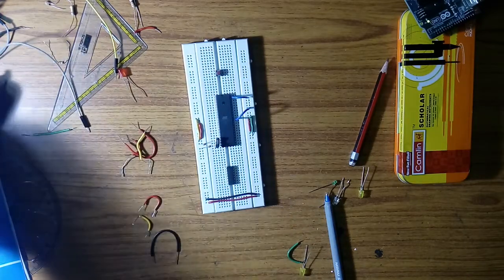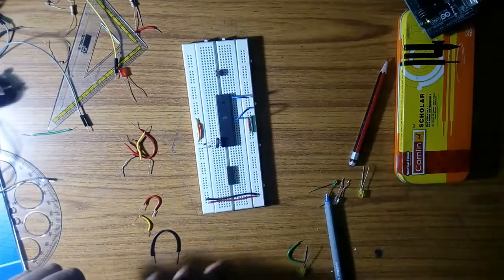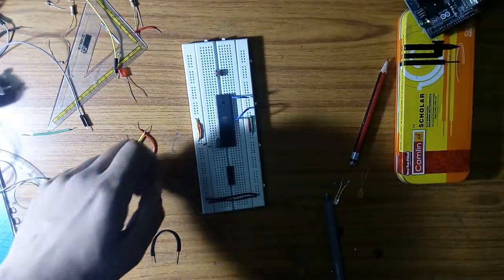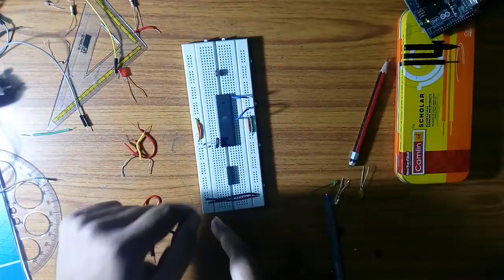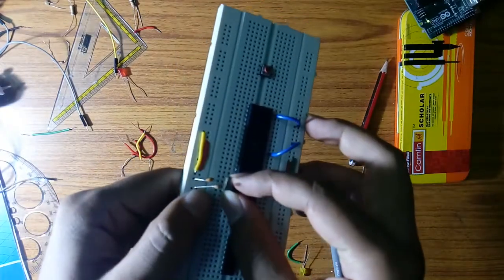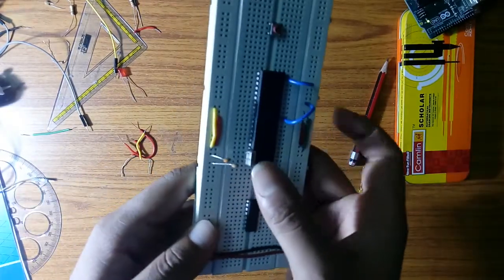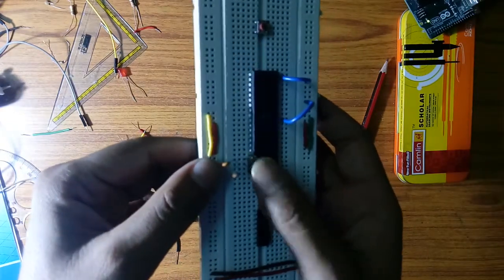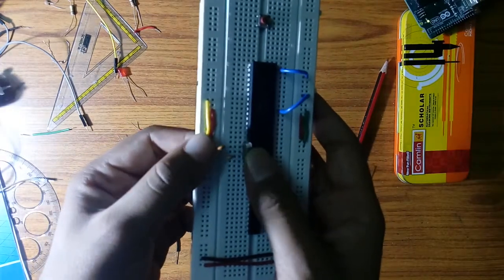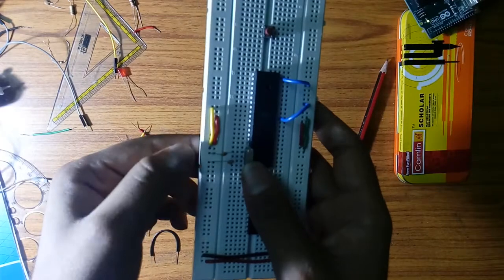First I will show you the blink LED experiment. I have already uploaded the code in this microcontroller, so I am just connecting the circuit. First you have to connect the crystal oscillator between pin numbers 18 and 19. Following that, you have to connect two capacitors in parallel — 33 microfarad capacitors from pin numbers 18 and 19 to the ground.